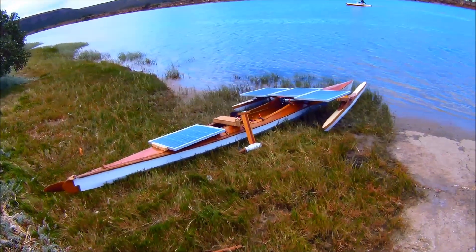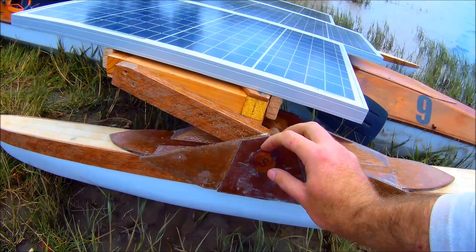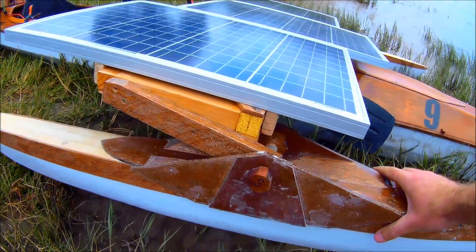Right, 2019. Next race is this coming Sunday. I've raised the outriggers about 20mm just to give me better clearance, and then later I'll fix them to prevent them from swivelling.